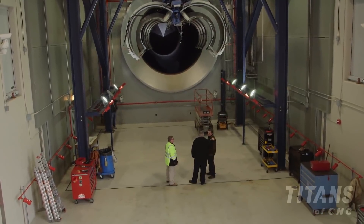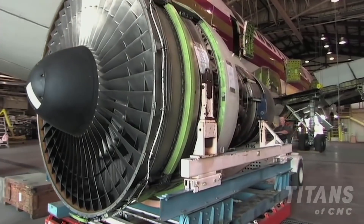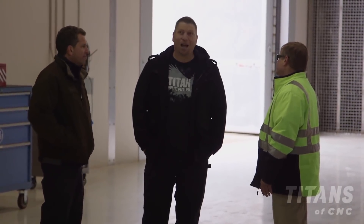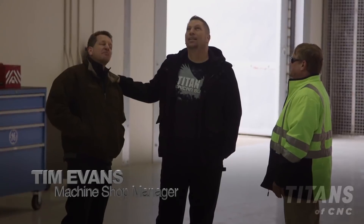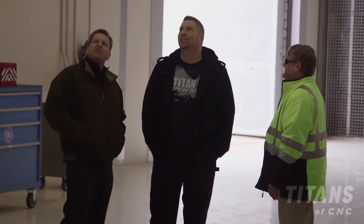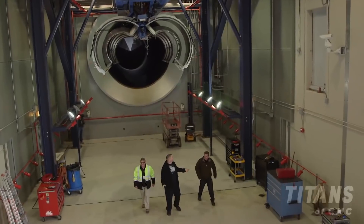Compared to 10,000 horsepower on a top fuel dragster, what kind of horsepower does a 747 engine make? The 747 GE engine runs about 60,000 pounds of thrust. In horsepower, that's roughly 90,000 horsepower — about one and a half horsepower per pound of thrust. It's not a direct conversion, but it's a lot of power. This place is incredible.